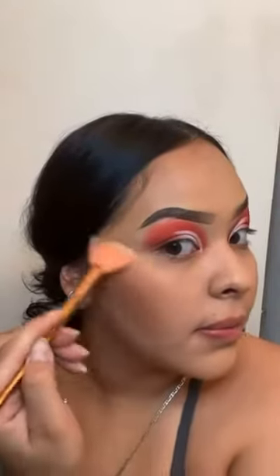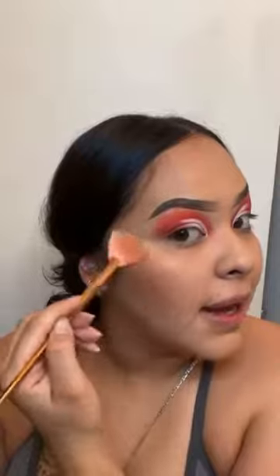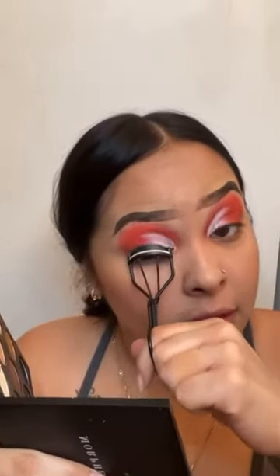Oh, look at that highlight — look at that glow! I absolutely love this palette. After that, I'm curling my lashes and applying some falsies.